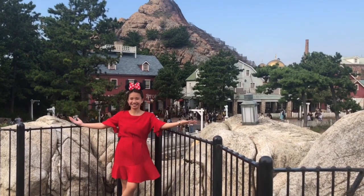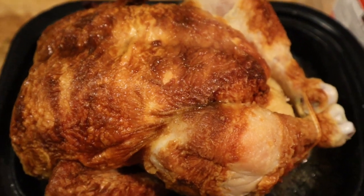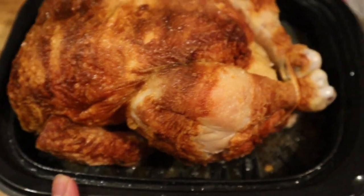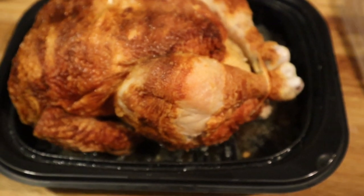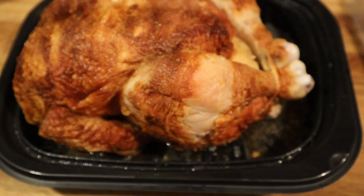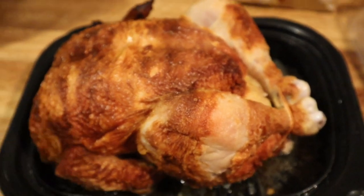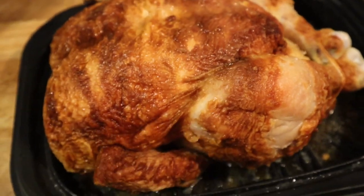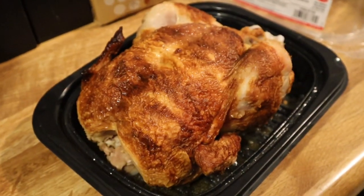I'm back with a surprise for Maria today. I bought a whole lechon manok, and let's see what the reaction will be. Do you have any idea? Any guess?